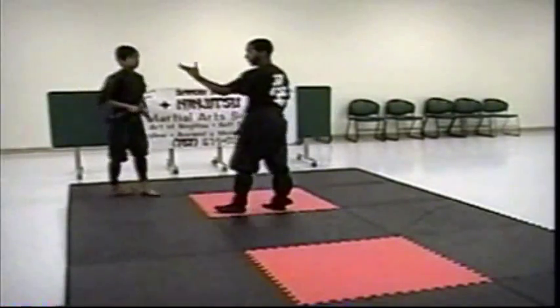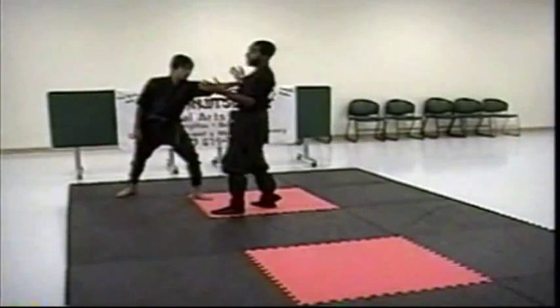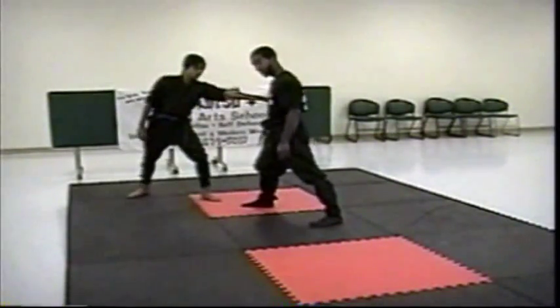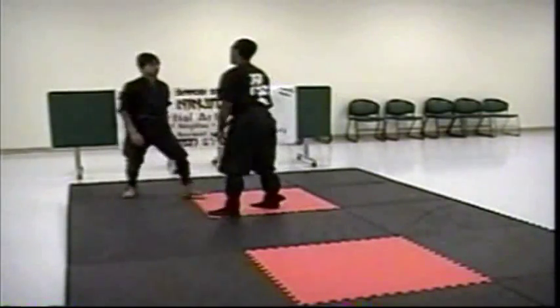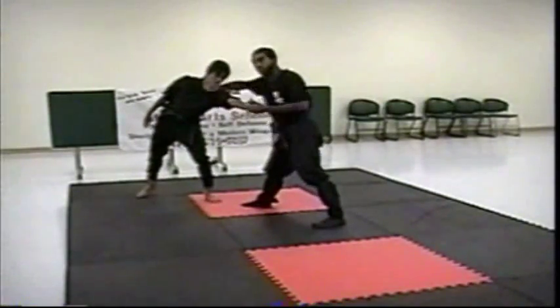So his first attack is to try and grab. Normally you try to grab here, you stand, and you get caught. I want to step back, and my Tai Sabaki body movement creates distance. So even if I block the thing, it still puts him at a disadvantage.